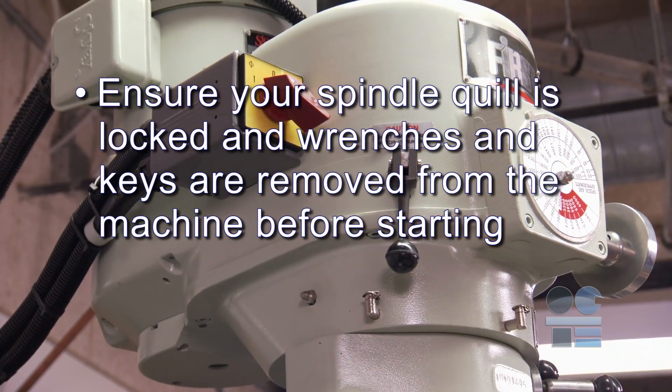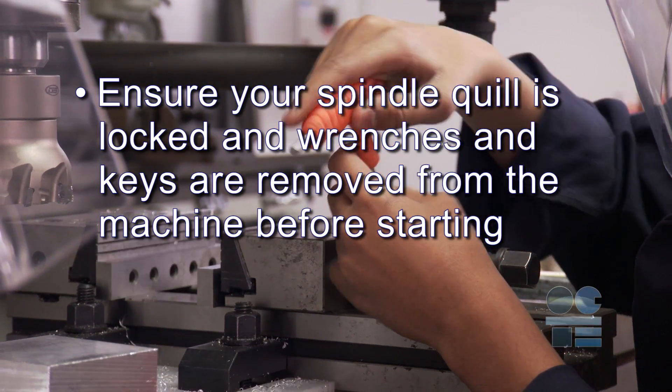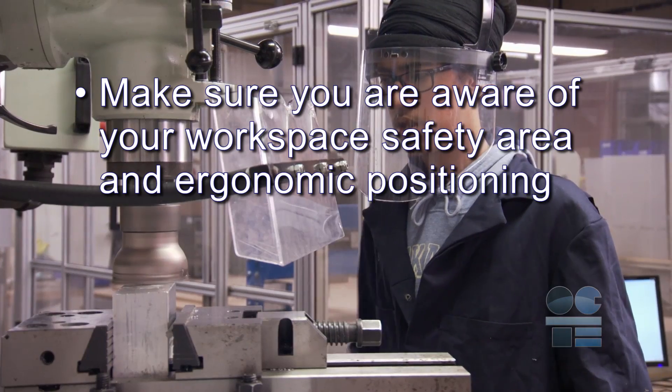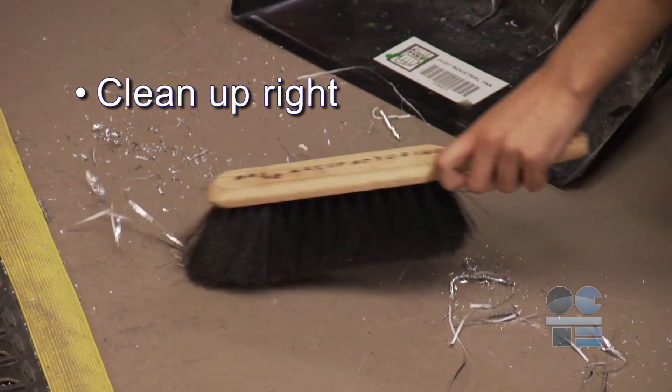Ensure your spindle quill is locked and wrenches and keys are removed from the machine before starting. Start cutter rotation and feed while clear of the workpiece. Make sure you're aware of your workspace safety area and ergonomic positioning. Clean up right. And if you're not sure about anything for safety, ask your teacher for more direction. And don't forget to be tool safe!